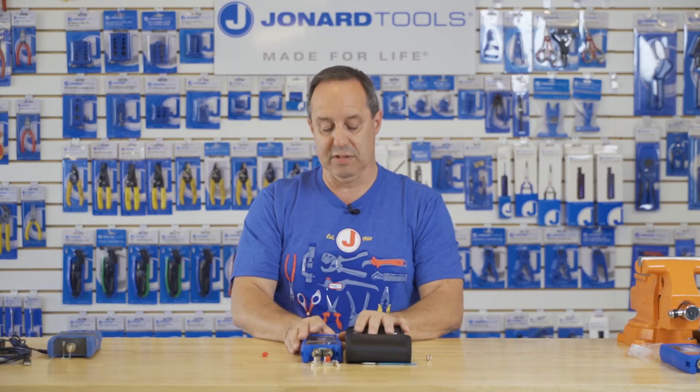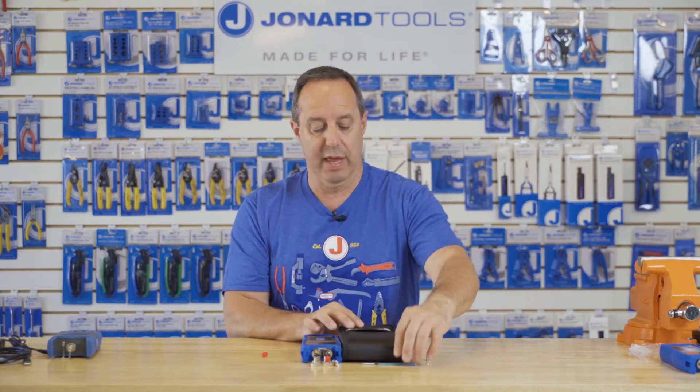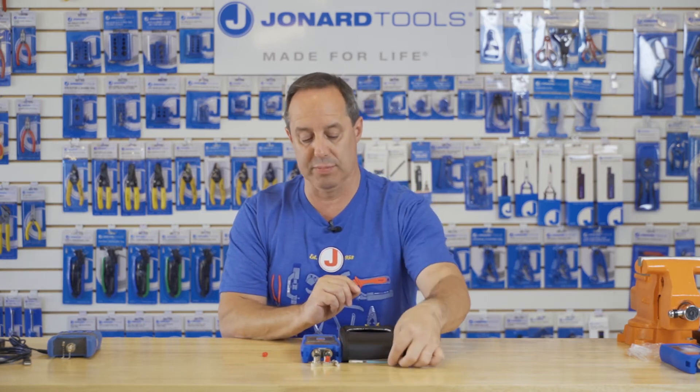This fiber optic light source comes in a rugged nylon carry case and also has three AA batteries included along with two cleaning swabs.